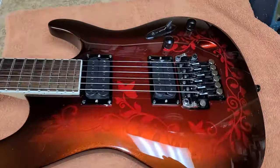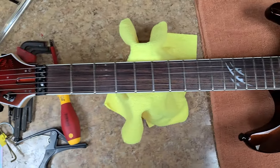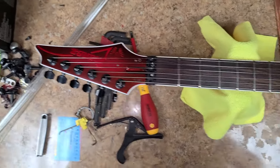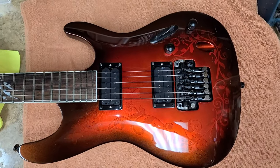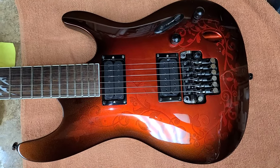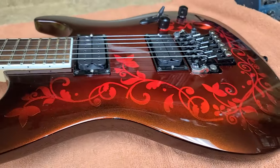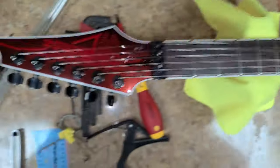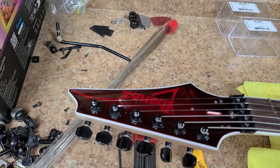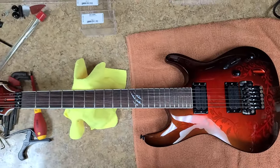All that's left to do is let the strings stretch, let the neck fall into place, do a minor setup, and she'll be good to go — everything's assembled and wired. You can see what I mean about the binding disappearing at one angle and then reappearing when you move to another. The headstock does the same thing. This thing came out really nice — I'm really happy with it.